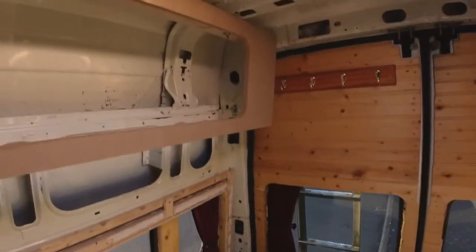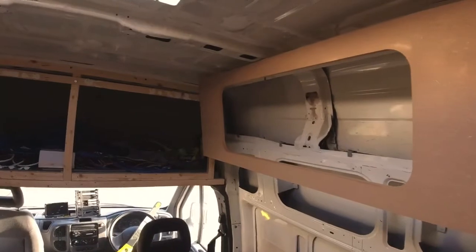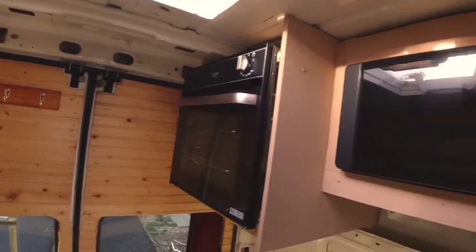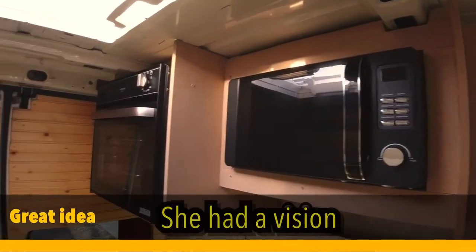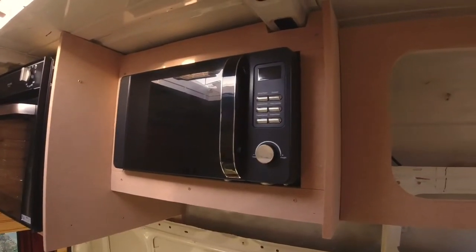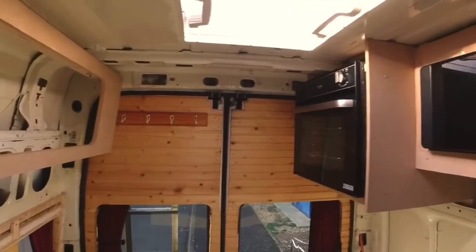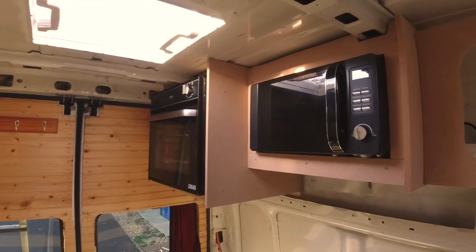I've used rock and roll fronts for the cupboards along there — rock and roll bed fronts. Up here I've cut one down to make an end cupboard. I've put a microwave in there and the oven is in there too, so I've put them up to the ceiling so they don't take up space. They're all bolted to the roof and I'm going to adapt a rock and roll front on there. I'm pleased with those two items up there — I think they'll work well.